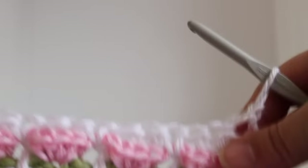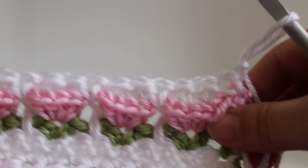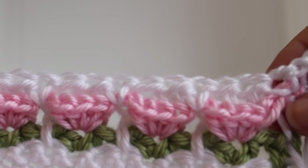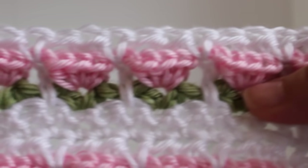We actually have to do a chain 1 and turn your work. And that completes this row of work. I've finished row 8. To continue on and add more flowers, you can add 2 rows of single crochet now and then start again on row 5 of your green stems to add more length to your piece.